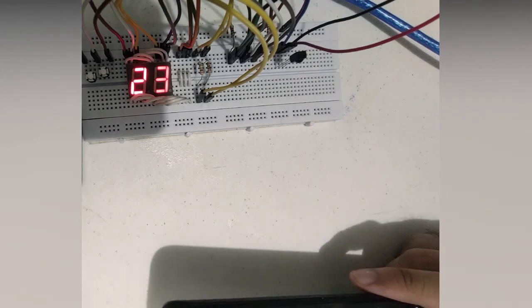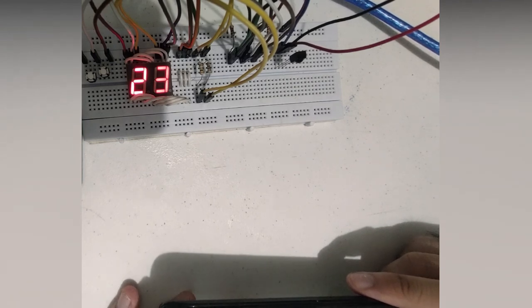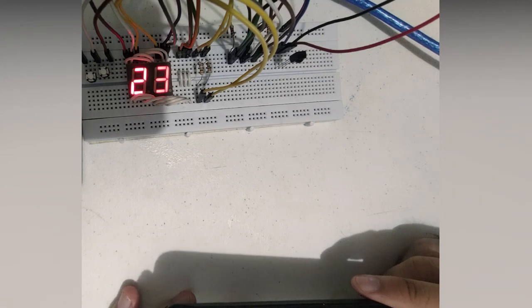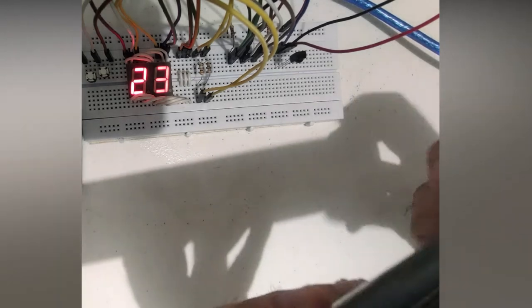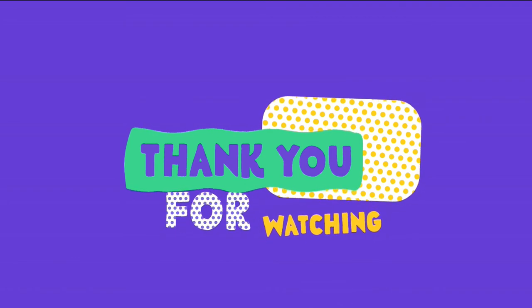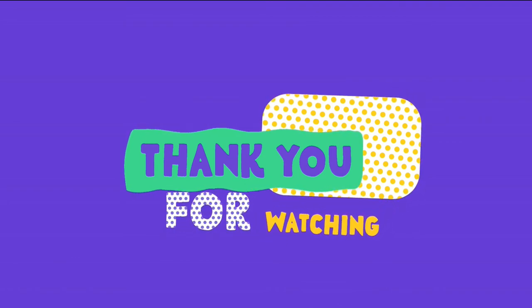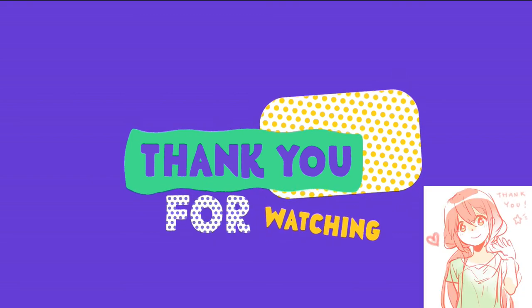Our two-digit counter is still functional and has the same effects as our previous two-digit counter, but we have just added the remote control for our counter. That is the end of our presentation, and as always, thank you for watching.